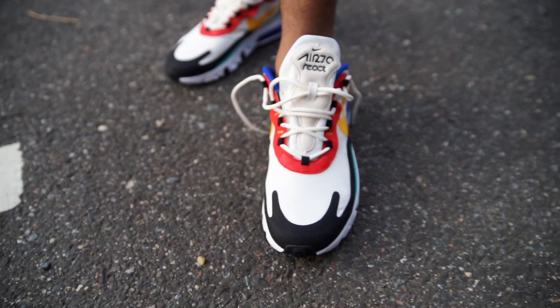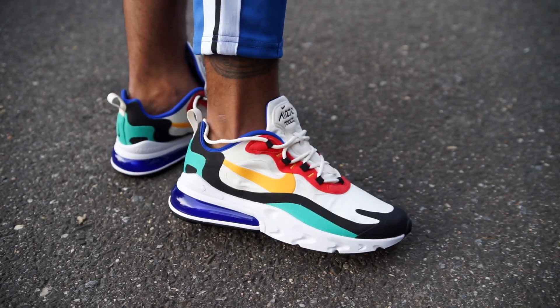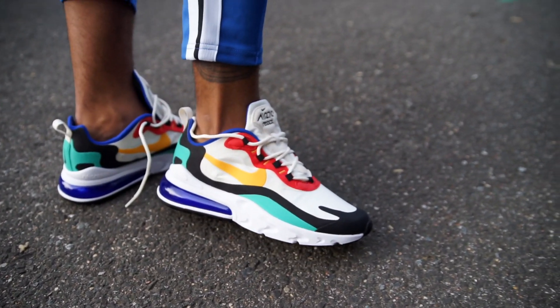Corey, what do you think? Dope. All right, what do you think about the price tag? $150. That's decent, that's true.